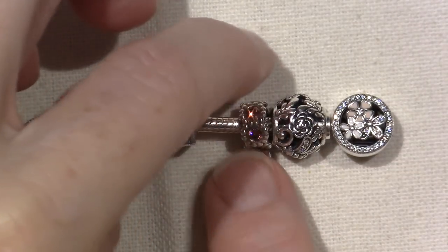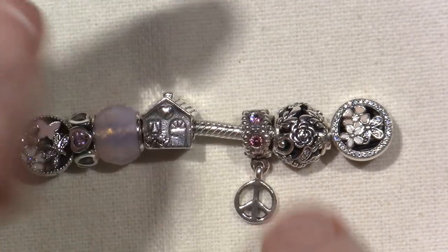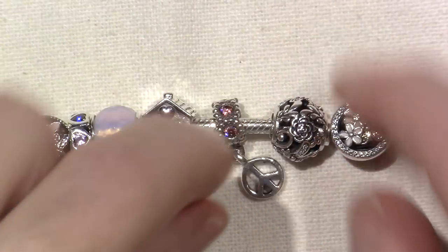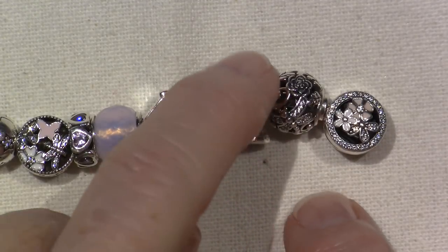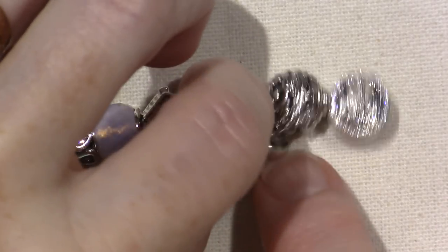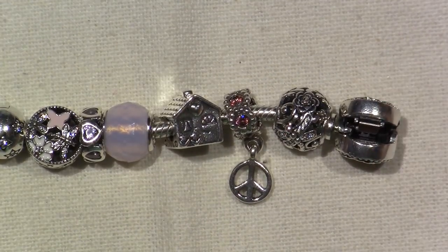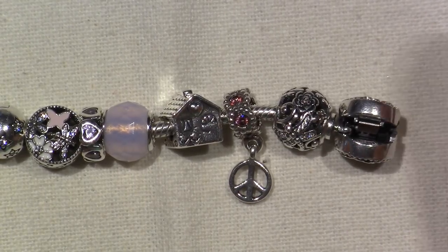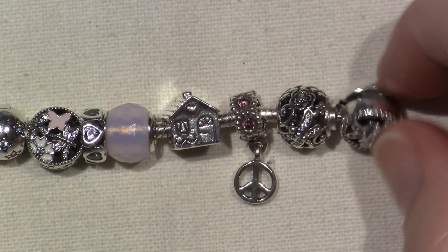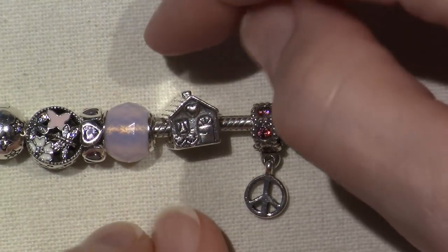This is old - this was on my original bracelet. It's the Peace Dangle. I kind of tried my best to find out the name. It just has pink CZs on the top part and then a little dangling solid silver peace sign. I love peace and serenity - that's my thing. I'm trying to stay calm in my life and have very little drama, so that was very important. Plus it's pink and I love it.